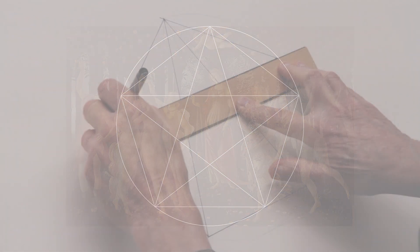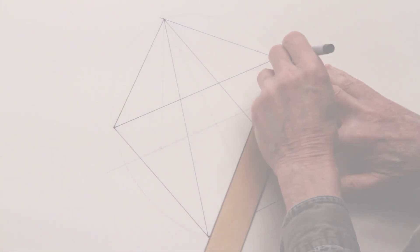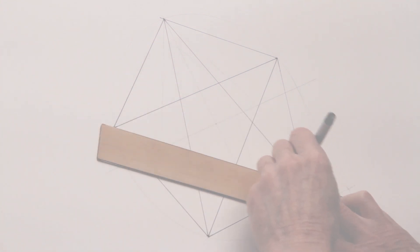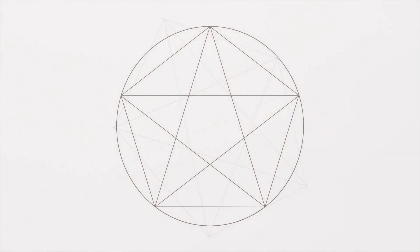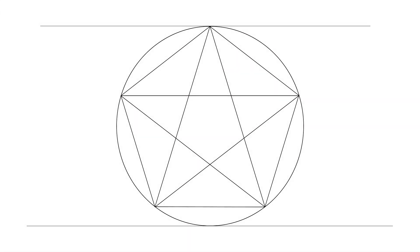Stay with me. For this one, let's assume we are assistants in Botticelli's studio, sometime in the year just before he started to work on Primavera. We're looking over his shoulder as he starts to plot out his ideas for the painting. We watch him as he first draws a perfect pentagon enclosing a pentagram, both inside a circle.